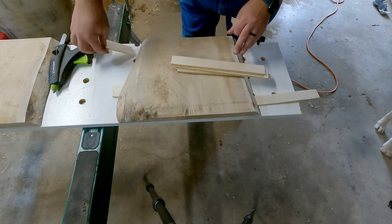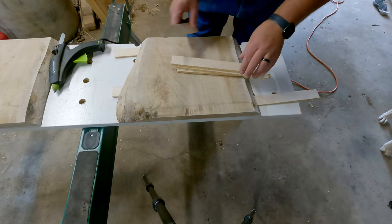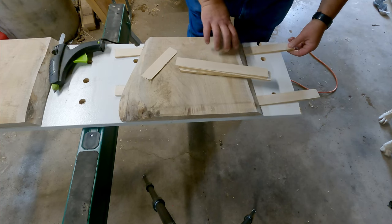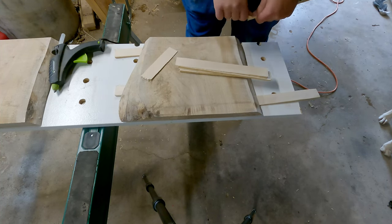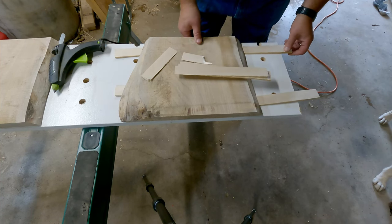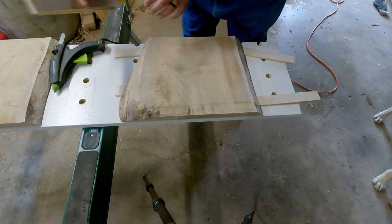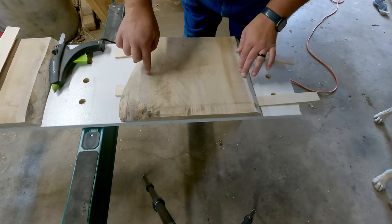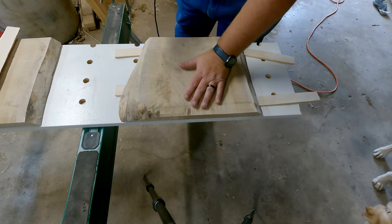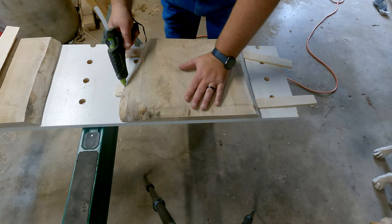I put the shims in on both sides here and try to even it out so I'm not taking everything off of one side. The cup side is up right now — that's the best way I've found for starting this. Then I hot glue them to the melamine board and to the shims so they don't move while I run it through the planer.